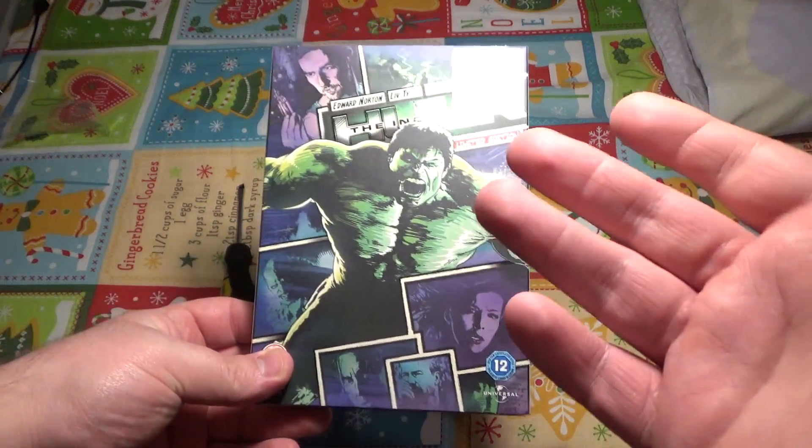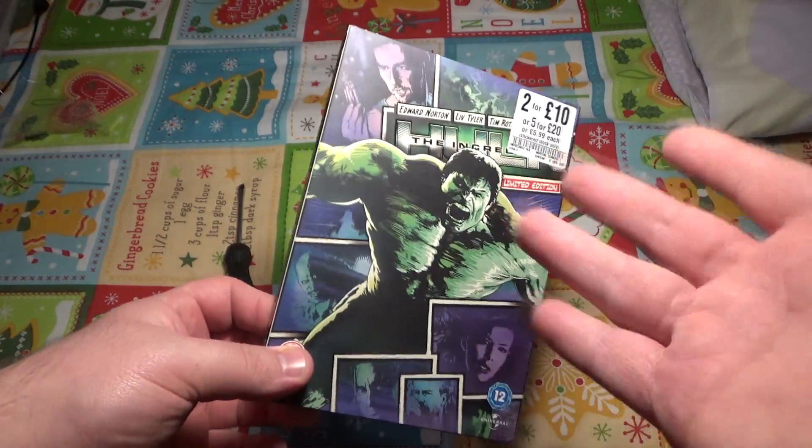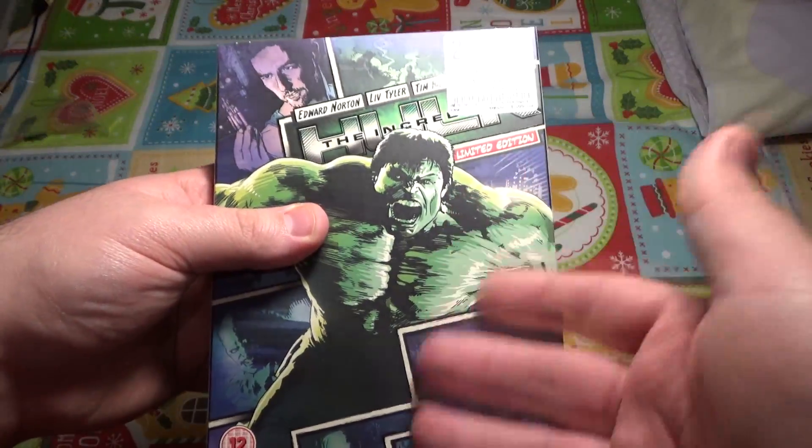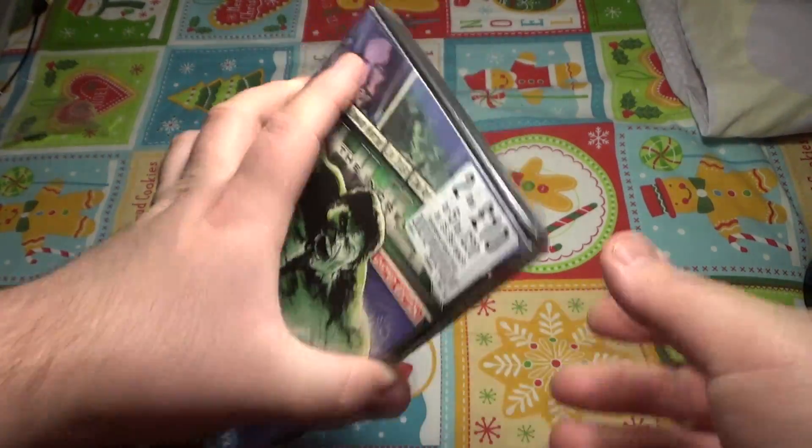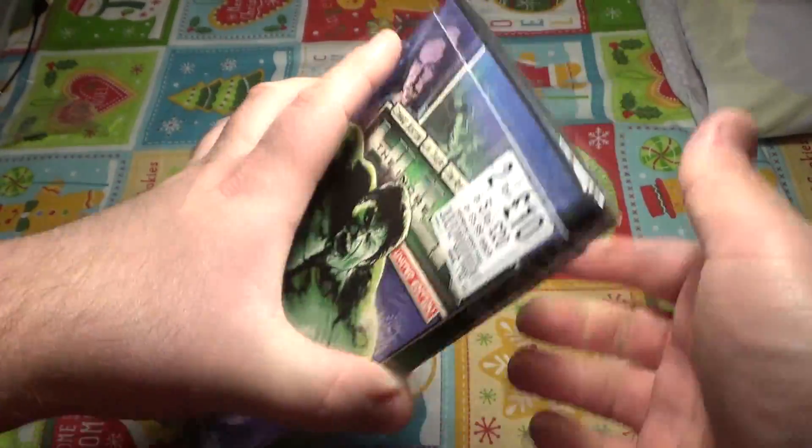Hey everybody, today I'm unboxing The Incredible Hulk, the sequel to The Hulk. This is the limited edition version which comes in the comic book style. This is pretty amazing — again, this is from HMV, and the offer was 5 for 20.